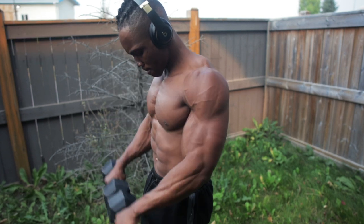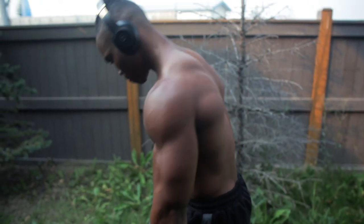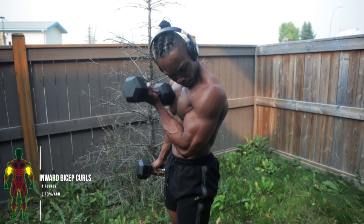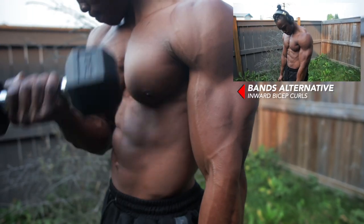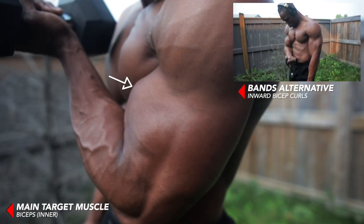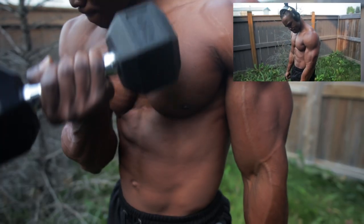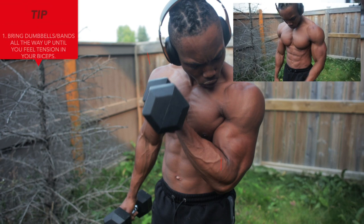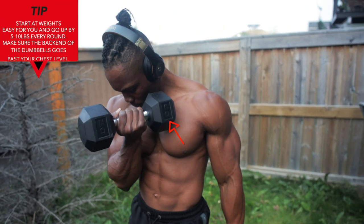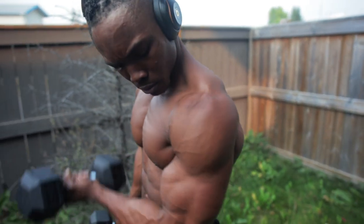Now we've got some inward bicep curls — four rounds, eight reps per arm. You can also do this one with resistance bands. This mainly targets your biceps, specifically your inner biceps. Make sure you're bringing your dumbbells or bands all the way up until you feel tension in your biceps — time under tension is very important. Start at weights that are easy for you and go up from there, and make sure you're bringing the back of the dumbbell past your chest level.